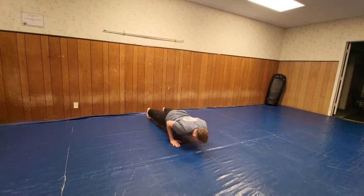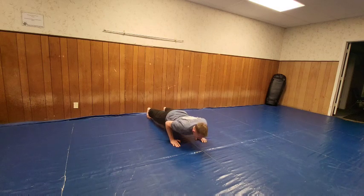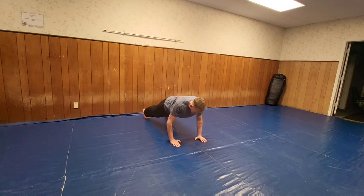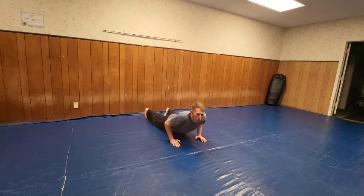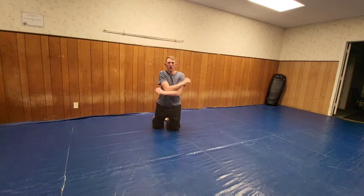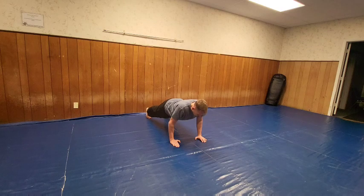Alright, ready, here we go — 1, 2, 3, 4, 5, 6, 7, 8, 9, 10, 11, 12, 13, 14, 15 — I'm starting to feel the other pushups — 19, 20. Holy crap, those are the hardest right there. But I feel okay with that, not too shabby.